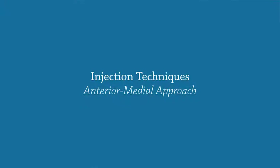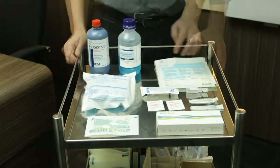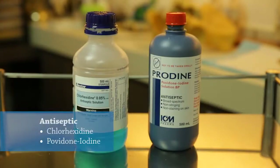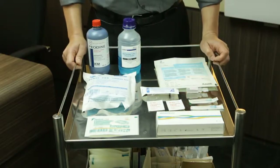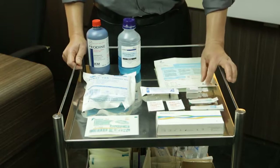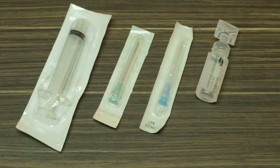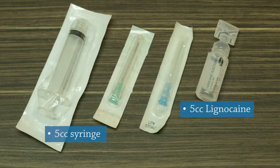Administering intra-articular injection of Monovis is an aseptic procedure. The cleansing solutions I use are chlorhexidine as well as povidone iodine. After cleaning the knee joint, I will proceed to anaesthetise the injection site, usually done with a 5cc syringe using 5cc of lignocaine or xylocaine.